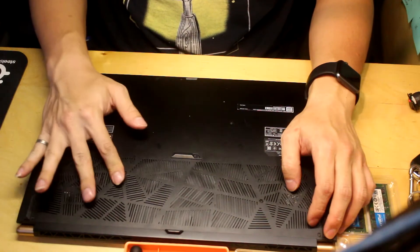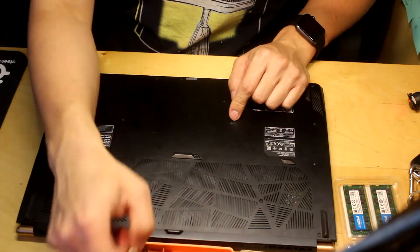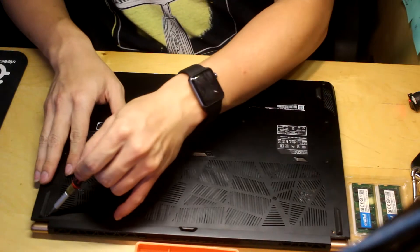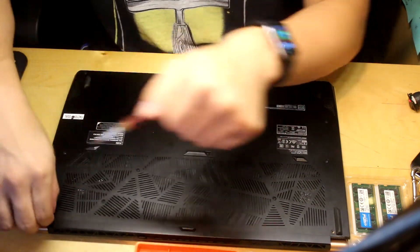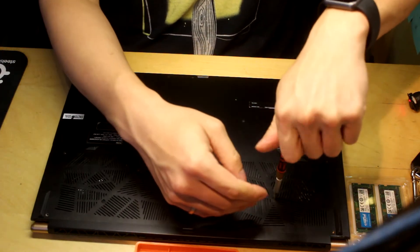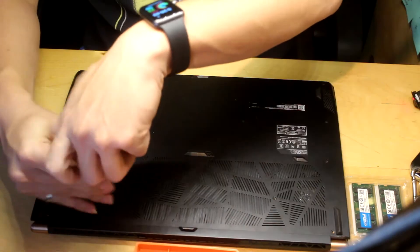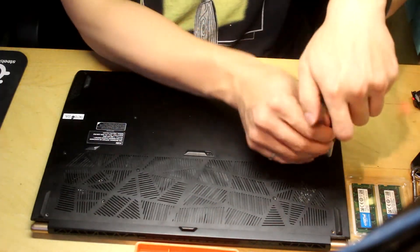We have about 15 or 16 screws, and these are just standard Phillips head screws. Make sure you back up everything before you open this up. There are different screws for different positions, so make sure you have that sorted. The best way to do this is record what you're doing with a camera and place the screws correspondingly so you know their positions. Some screws may be longer than others, so line them up in the same orientation you had them originally.